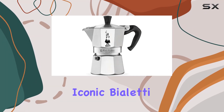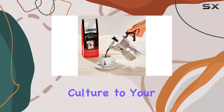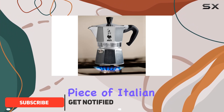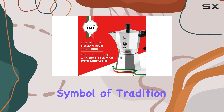Welcome to our review of the iconic Bialetti Moka Express, the original stovetop espresso maker that brings the true essence of Italian coffee culture to your kitchen. Dating back to 1933, this classic piece of Italian craftsmanship boasts a unique design featuring the unmistakable gentleman with a mustache, a symbol of tradition and quality.